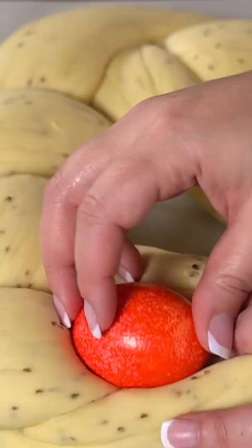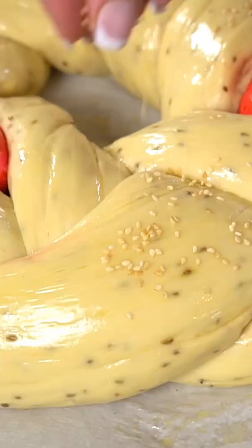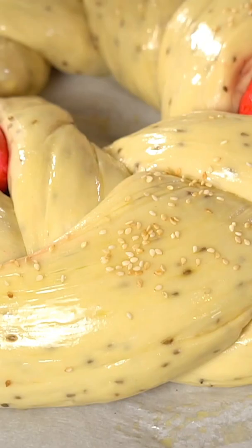Now this is my favorite part — tuck in your red dyed eggs, then brush it with a little bit of egg wash, sesame seeds, and then bake. So delicious! Recipe is up on TheMediterraneanDish.com.